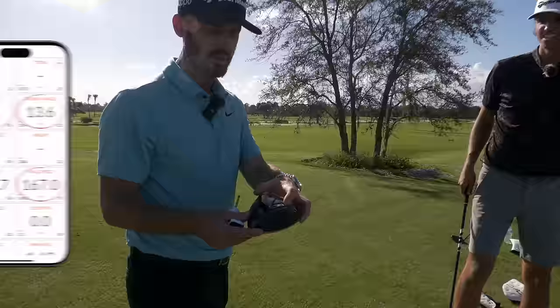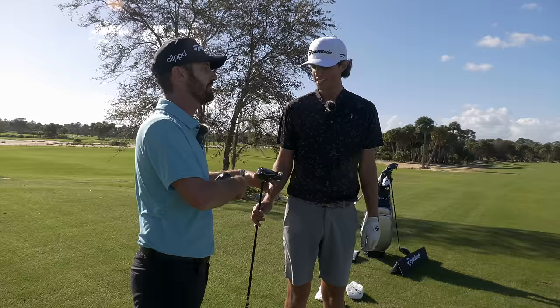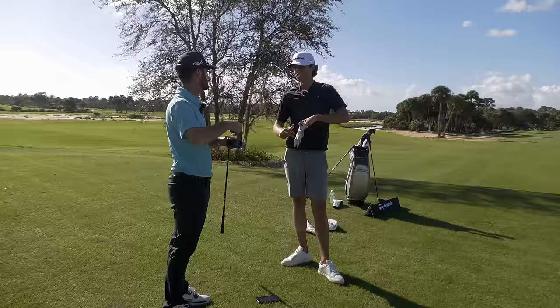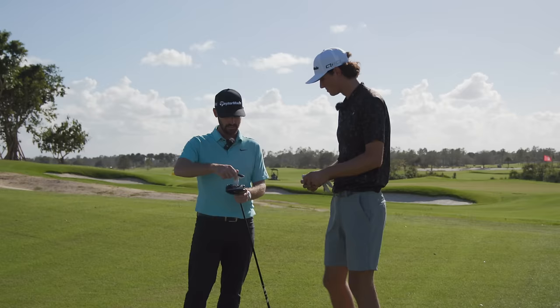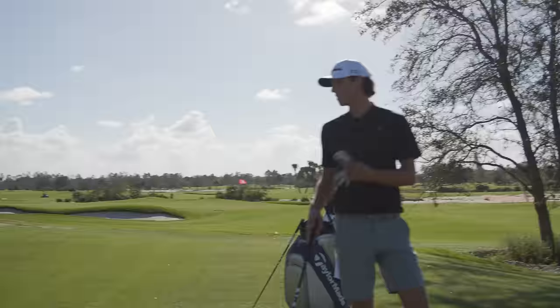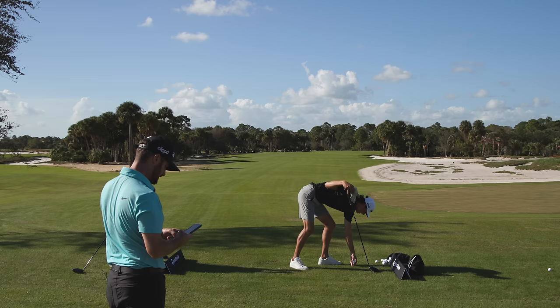Before we hit the LS, I had you set up with the weight slightly in the toe — I'm going to move it back to center based on what I've seen. I can't highlight it enough: if you're fitting someone, you've got to be aware of wind direction because it really impacts how a player of your level starts it. I'm confident I've got two of the three heads pretty good for you. Do you think the LS is going to go further? I think the spin rate could drop a little bit, but I want you to talk about the reaction — it's a nice look. I'm a big looks guy. If you're looking down at a driver, you want to look at something you really like. Confidence.